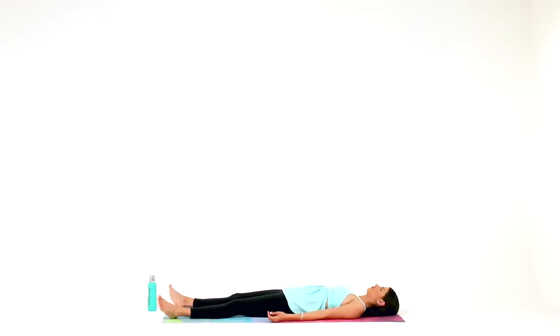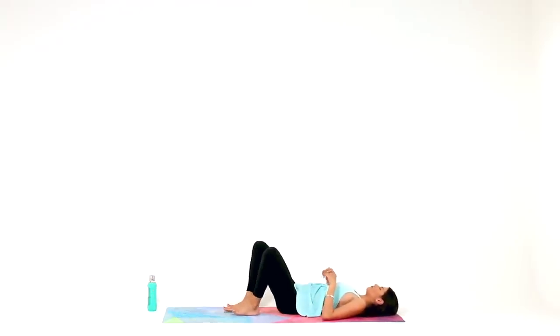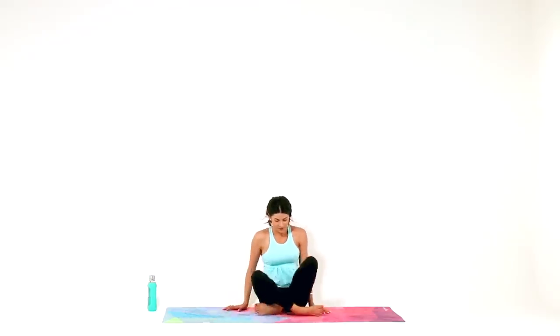If you're ready to come out now, first invite some movement into your toes and feet, into your fingers and wrists. Then reach your arms overhead, take a long body stretch, big inhale. As you exhale, draw your knees in and roll over onto one side into a fetal position. Use your hands to bring yourself up to seated and bring your hands together at heart center. One more time, remember the intention that guided you through your practice today. Remember that we practice on the mat so we can apply it off the mat. Namaste.